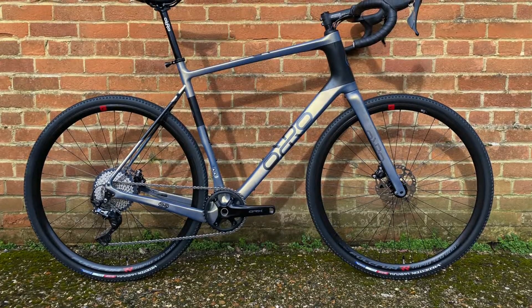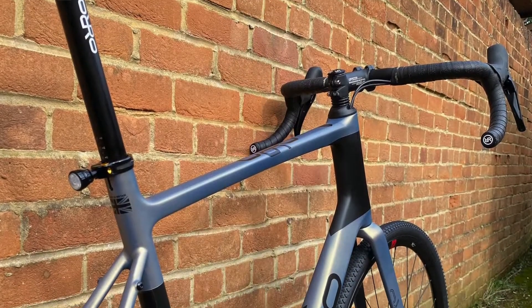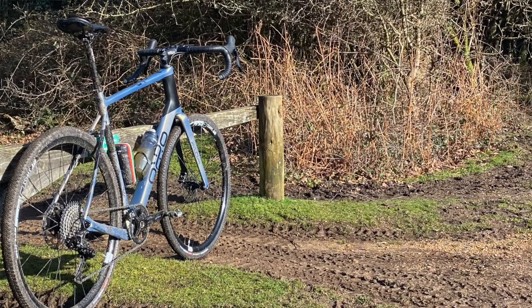Hi there. In this video I'm going to talk about my new gravel bike, which is an Oro Terra C. When I was looking for a new gravel bike I didn't really know much about the brand Oro or even the Terra C. So I've put together this short video to detail a couple of points of the bike that I like.